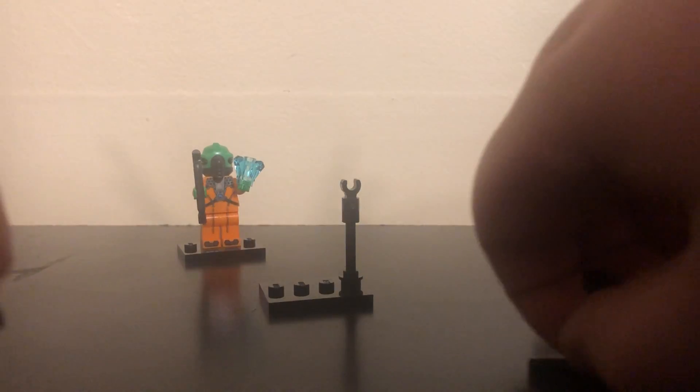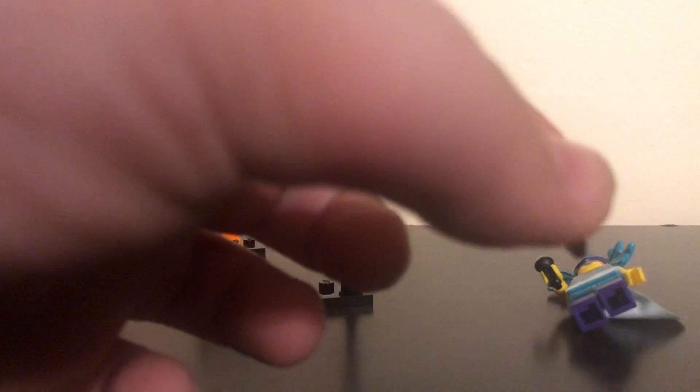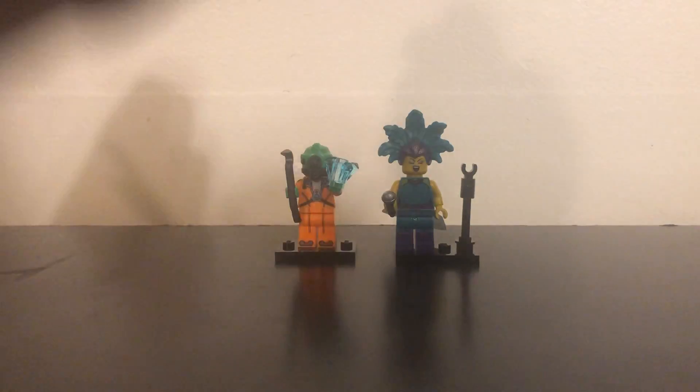In this set we got an extra rod, an extra black thing, and an extra microphone. So that's two figures down — we got an alien and a K-pop singer.